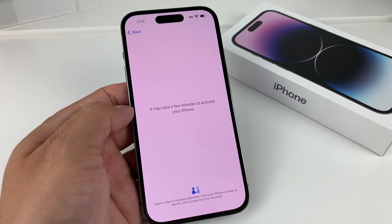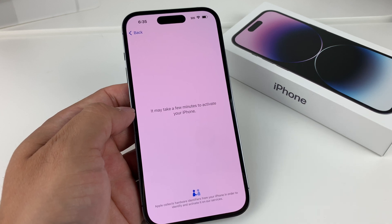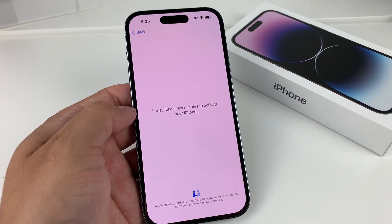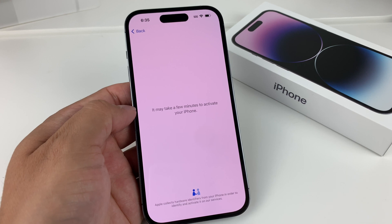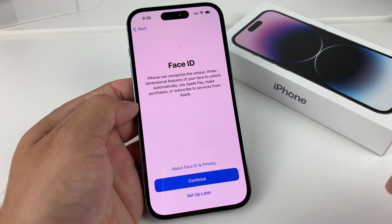Once it gets through that menu, we're going to wait. This sends information about the phone to Apple to make sure the phone is ready to use. You have to be a little patient when this happens, so don't worry if it's not working right away. You'll get to the data option and hit continue.